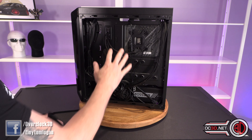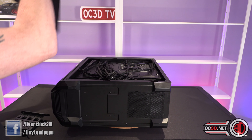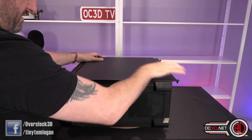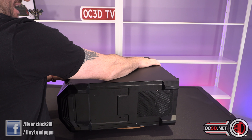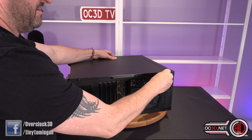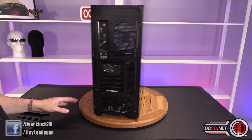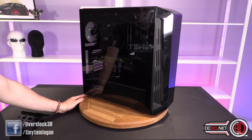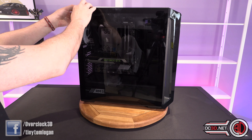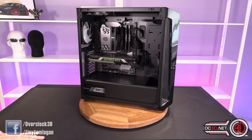Once you've built inside the case, you can tip it on its side to fit the door panels — get it roughly in position, push it down, do your screws up, and it's not going anywhere. Then the glass side panel comes off very easily with those pop clips — Cooler Master has made life incredibly easy for us in that regard.